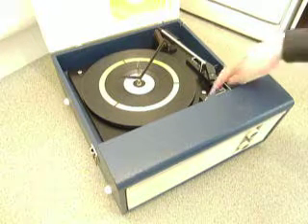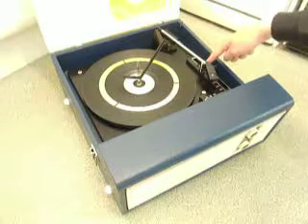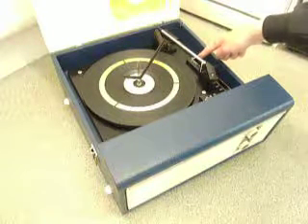On the deck you have the speed control here, stop/start control here, and on the right hand side the switch for 7, 10, or 12 inch record selection.